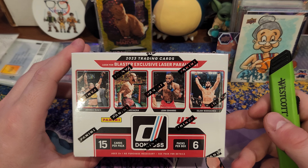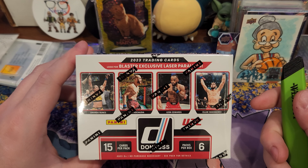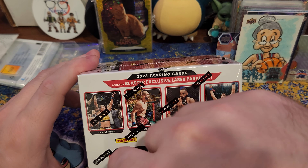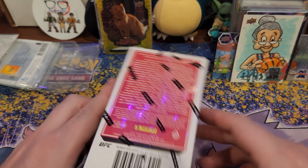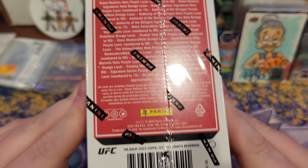Wasabi YouTube, we're back with another card opening video — Donruss UFC 2023 blaster box, looking for laser parallels — those are better. Let's see what we get. Please subscribe, like the video, all that good stuff. Leave me some comments — I love them things.